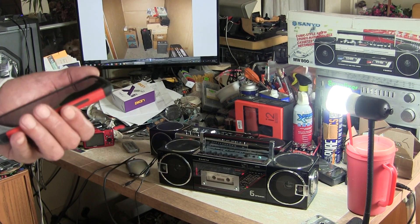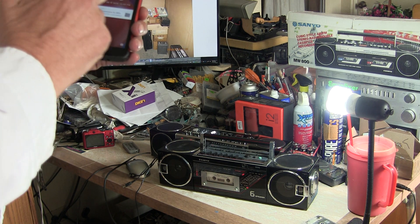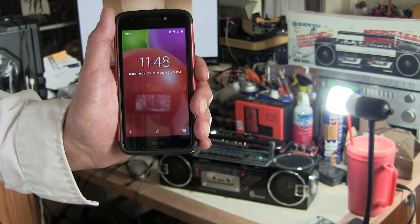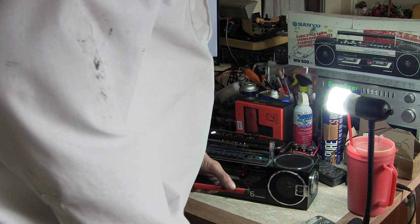Tap that camera on. Try to make this quick. So it's today, it's 11:48, November 25. See that? Okay, it went away.